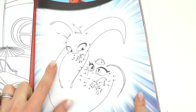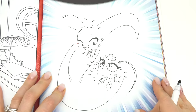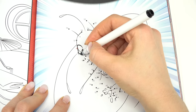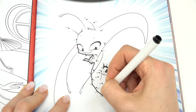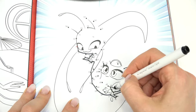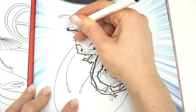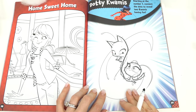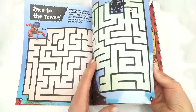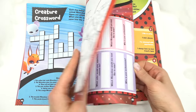It's a dot-to-dot — which two kwamis are part of this picture? Let's reveal them. Number one has a red dot right here. Let's get started. We're done! Which two kwamis do you see? If you said Plagg and Tikki, you were right! Let's see what other page we can do — there are so many fun ones to learn about our Miraculous heroes.